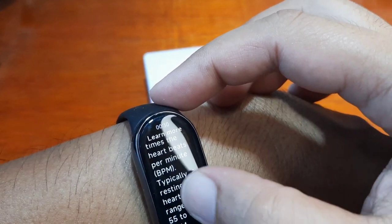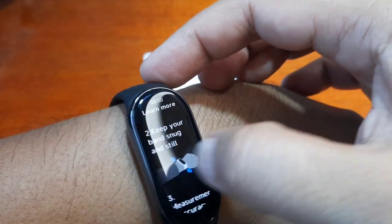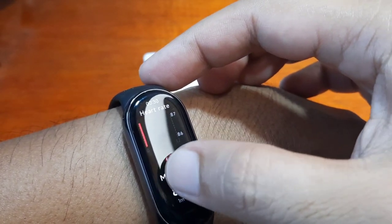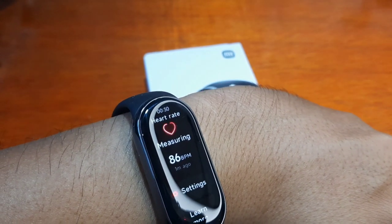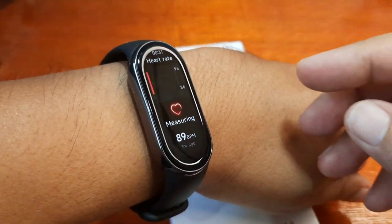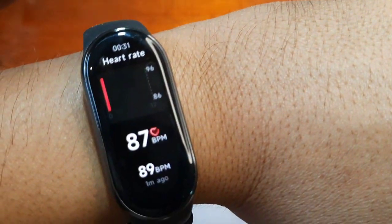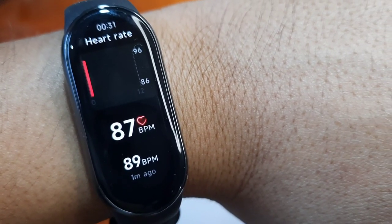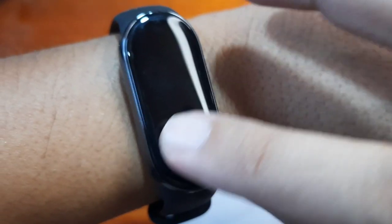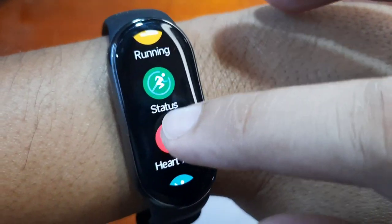We have here some information. If you want to see more details about the results, you can view them here or check in the support app. As you can see, there's a graph, and it appears to be set to automatic or dynamic heart rate monitoring. The blood oxygen feature is also available here.